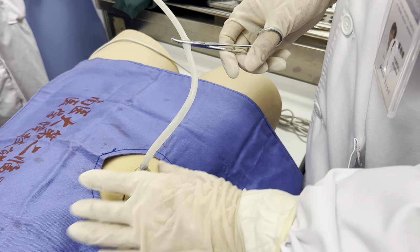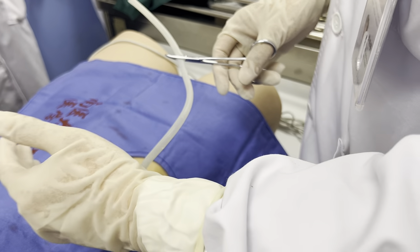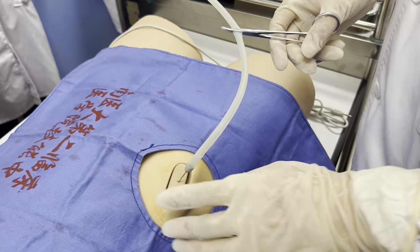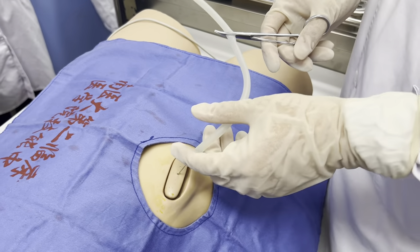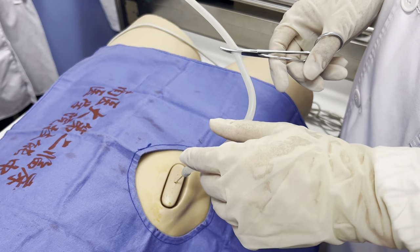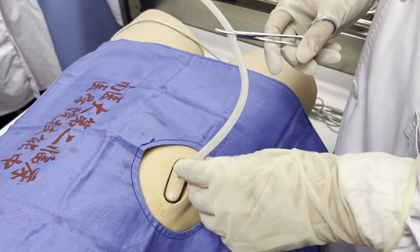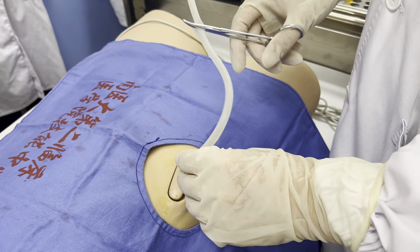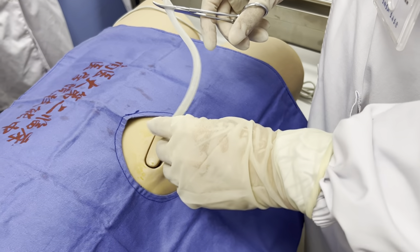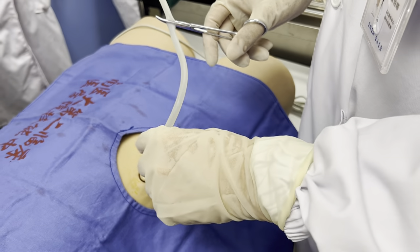Because if we quickly remove ascites from the patient, it may cause shock. And for some patients with liver disease who have low albumin, we can infuse albumin, and then we can perform quasi-removal of more than one thousand milliliters when you infuse the albumin.